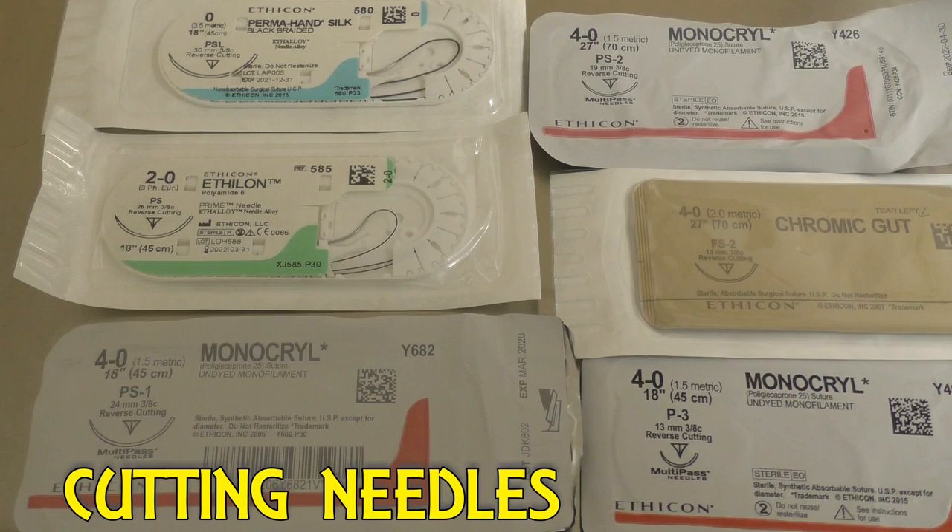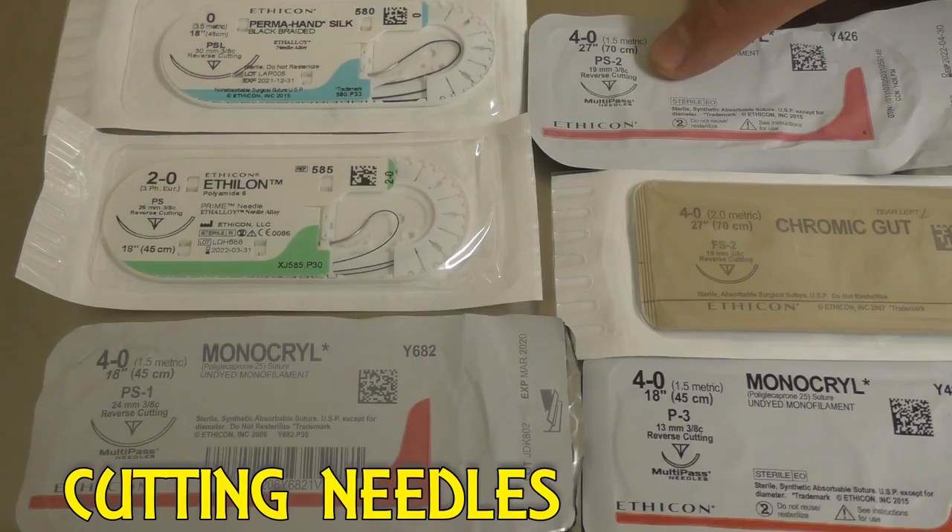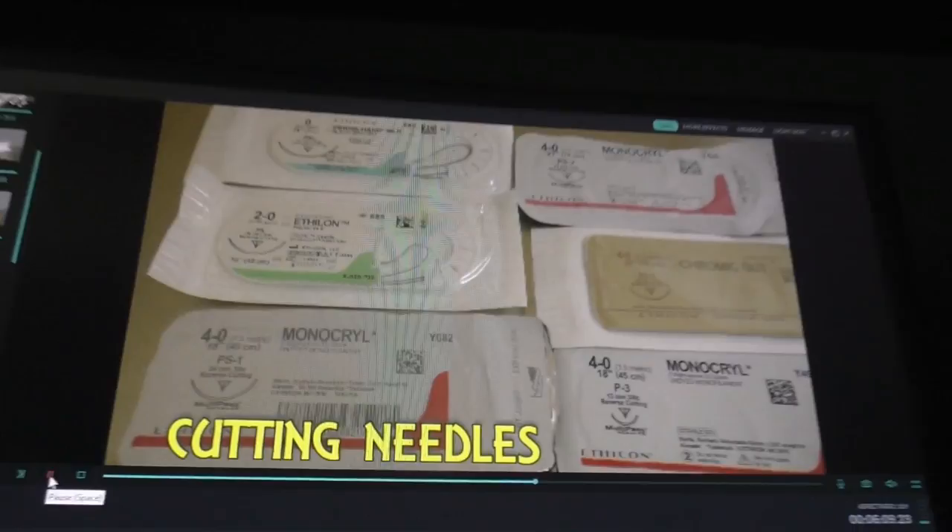Now this next set of needles are all cutting needles. Starting from the biggest, we have the PSL needle, and it goes down to the PS, PS1, PS2, FS2, and then a P3.